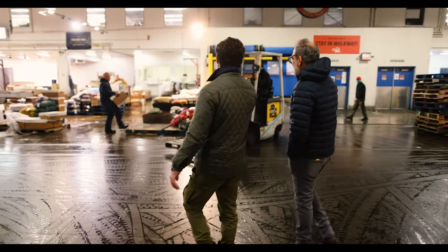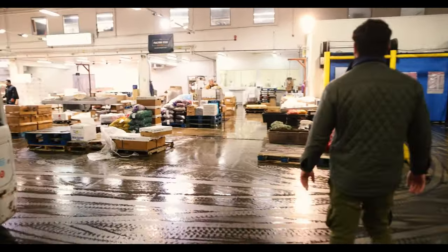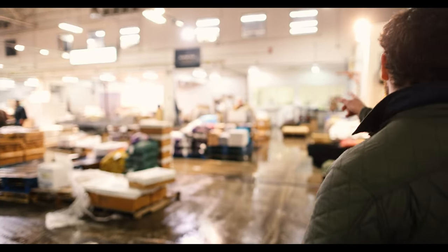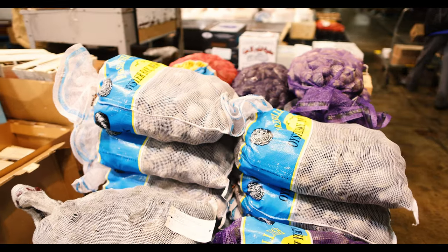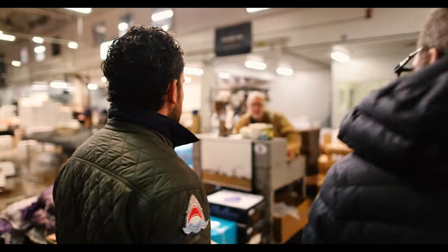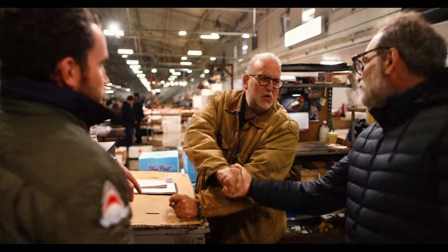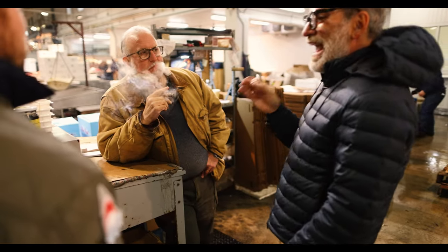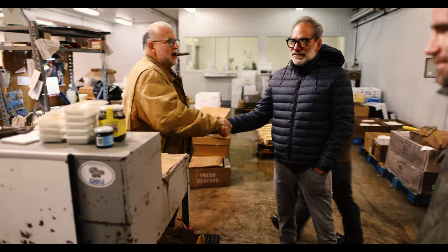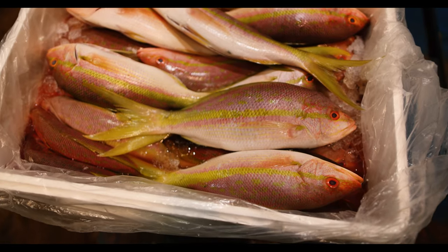Frank, you gotta meet this guy. Look at this motherfucker over there — I see oysters, I see fucking clams. This is a legendary guy right here. Johnny Clams. He's a tough motherfucker. Frank Prinzano, New York chef extraordinaire. I'll come back to see these guys again. Look at these yellowtail, man.